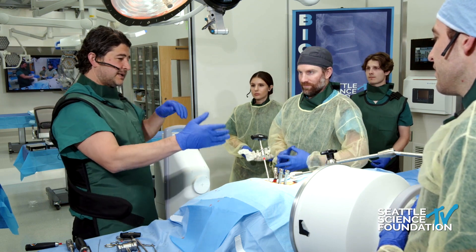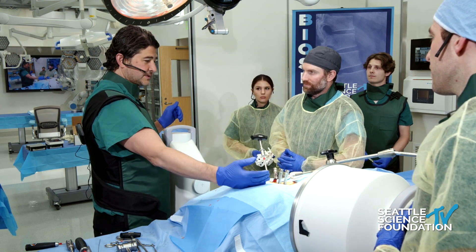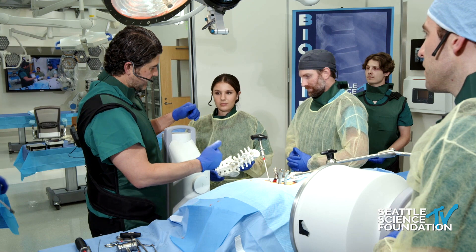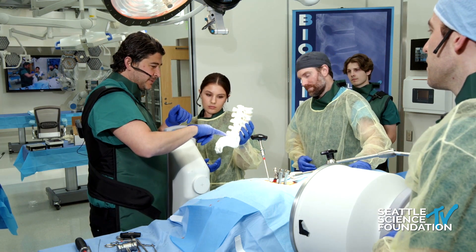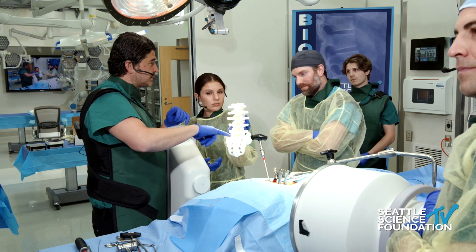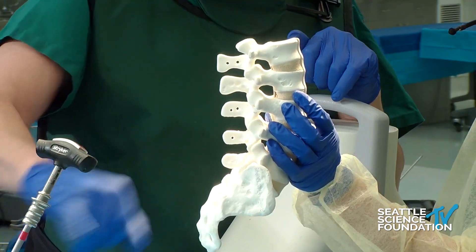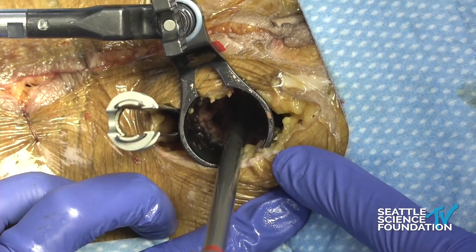We've already put the screws in. Typically what I do is put the contralateral screws in on the other side. Let's say if you're doing an L5-S1 T-LIF — you end up leaving because you have to be able to put the T-LIF cage in. Usually I leave the S1 screw out. That way it gives you access so you can put the L5 screw in. And you can see here we've got a much larger retractor system than we normally would have.